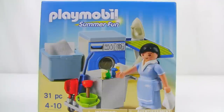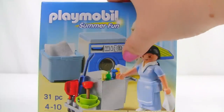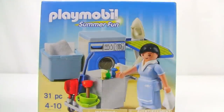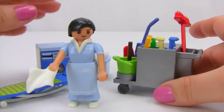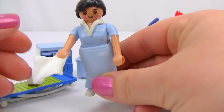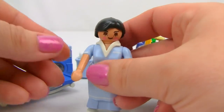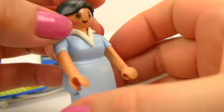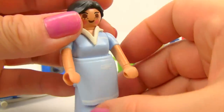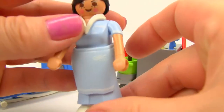Here is the Playmobil hotel housekeeping service set — a 31-piece add-on. There are so many cute accessories. Our housekeeper is already busy with her rag, which pops off into the back bucket. She has beautiful eyelashes, blush, a ponytail, and her apron pops off so she can choose whether to wear it. She has white shoes.